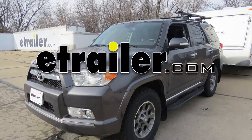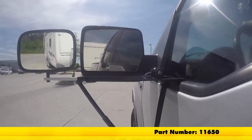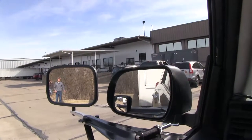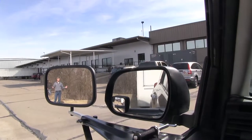Today on our 2012 Toyota 4Runner, we're going to be doing a test fit on the SEPA Deluxe Door Mount Towing Mirror, part number 11650. It offers us a wide field of view and is going to allow us to safely and easily change lanes, pass, park, or even back up while towing a trailer or camper.